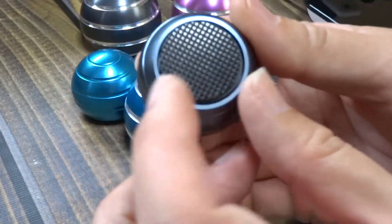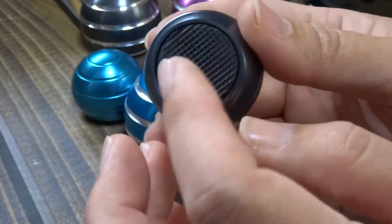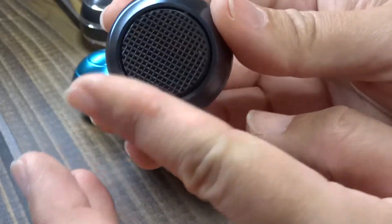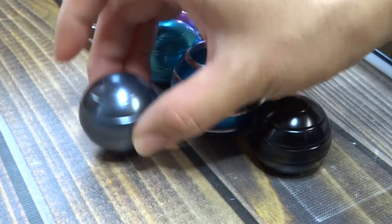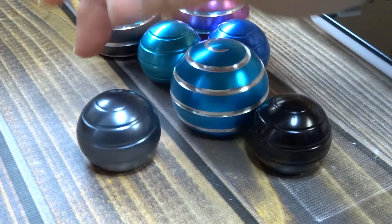They came in this really nice little clear plastic box, really nicely packaged. These little ones had a little sticker thing that was almost like a velcro, or just a little rubber. I didn't play around with that little sticker much, but I guess you can stick it to one place.